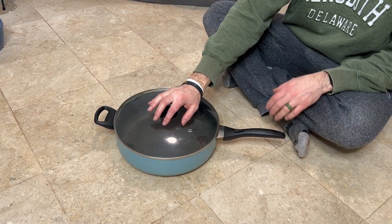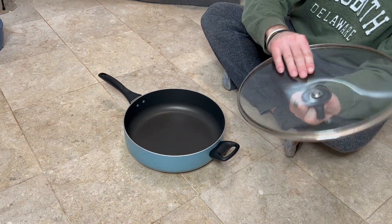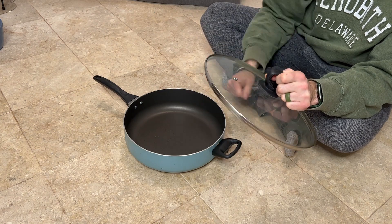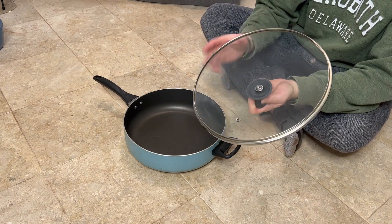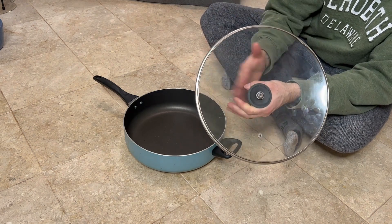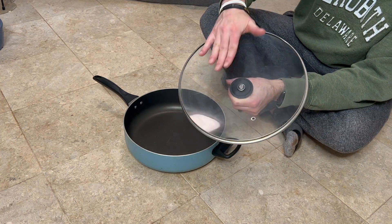Farberware dishwasher safe pan. Nice pan, comes with a nice lid. The lid has a nice little steam vent so moisture doesn't get totally locked in there, but you can trap some heat. The lid is nice and solid, has a screw so if anything ever comes loose — we haven't had the issue with this — you can always tighten it back down, so you don't have to worry about it falling apart on you.